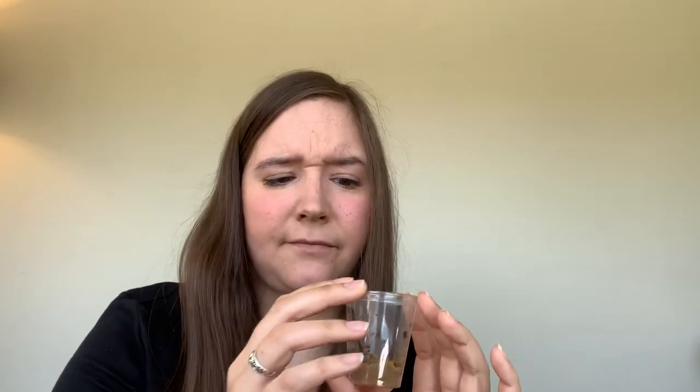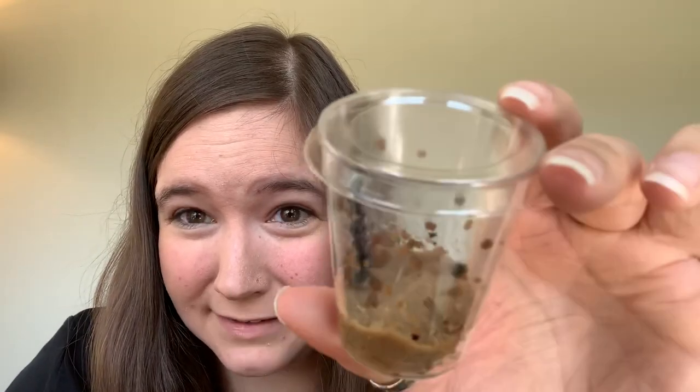Now in a few days, our caterpillars are going to start to prepare to make their chrysalis. When they do that, they're going to hang up here on this top lid, right on top.